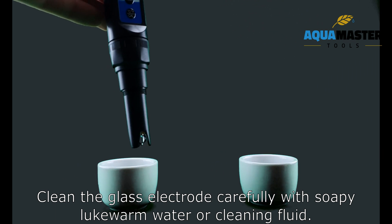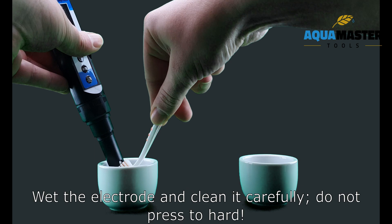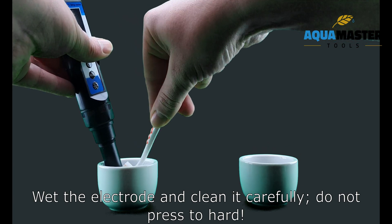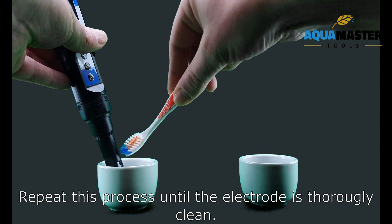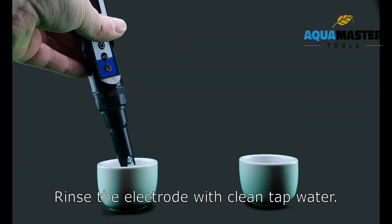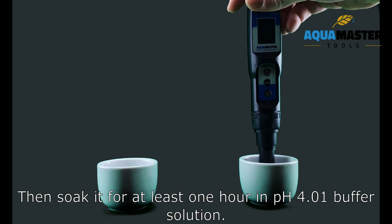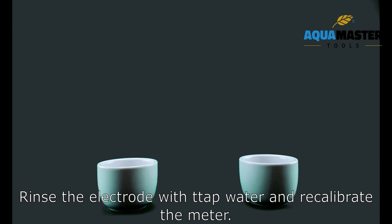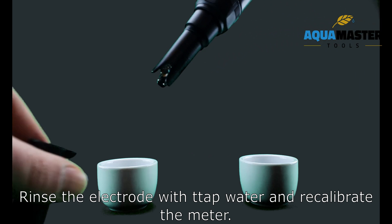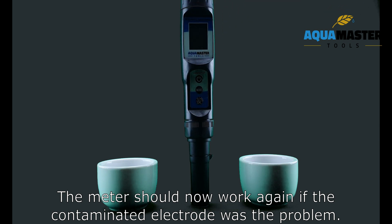Clean the glass electrode carefully with soapy water or cleaning fluid. Use a soft brush, wet the electrode, and clean it carefully — do not press too hard. Repeat this process until the electrode is thoroughly clean. Rinse with clean tap water, then soak it for at least one hour in PH 4.1 buffer solution. Rinse again with tap water and recalibrate the meter. The meter should now work again if the contaminated electrode was the problem.